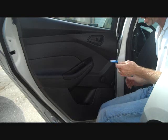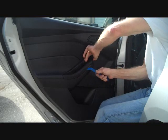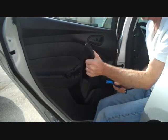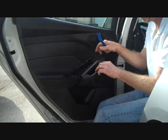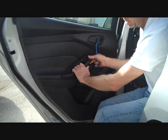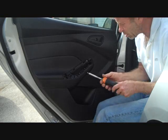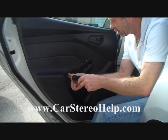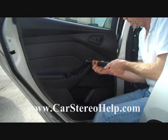Next we're going to take our pry bar and start at the front edge of this panel around the top of the armrest. A little bit of pry pressure and pull pressure at the same time, and the panel snaps right off. There are several clips that'll go back down in — you tap it into place when you put it back. This exposes two T25 screws: one at the back opening exposed from removing this cover, and one at the front. We're removing both of these.